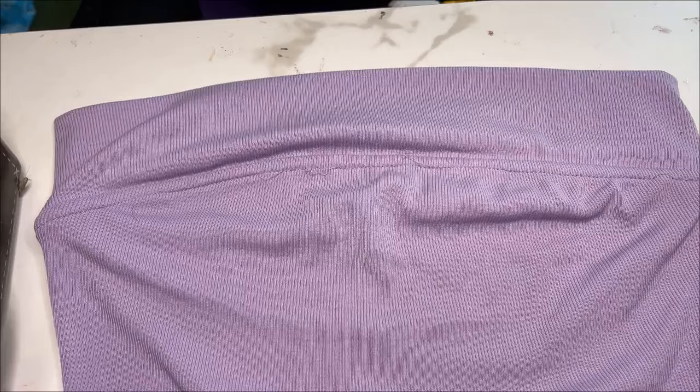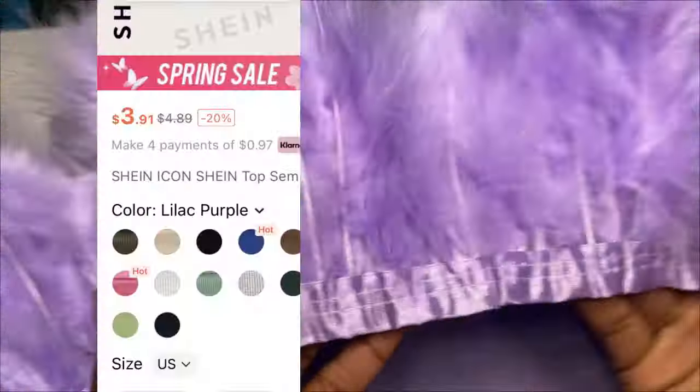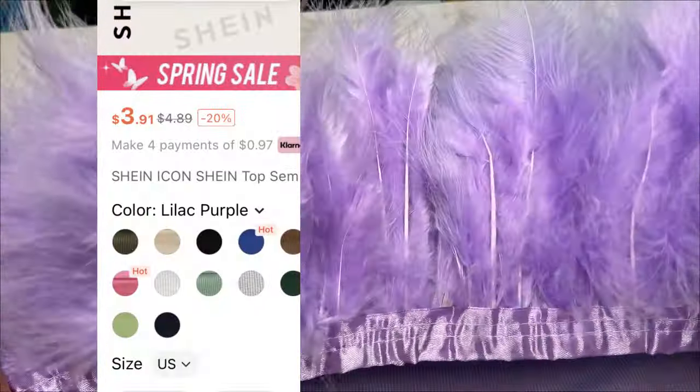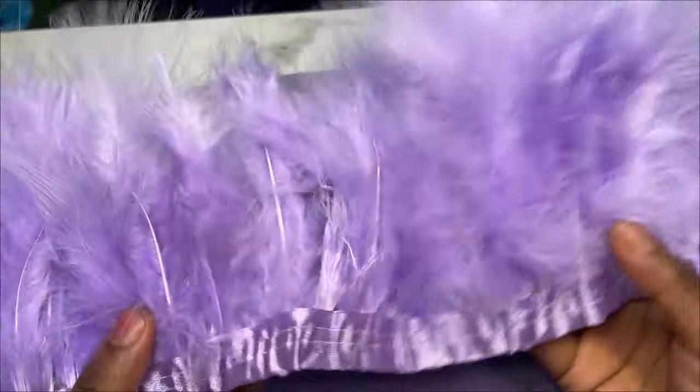Now for the price of this tube top — I ended up ordering a lot of other stuff with the Shein order so shipping was free. The tube top cost $21, but they changed the price to $3.91, so now it's under $4.